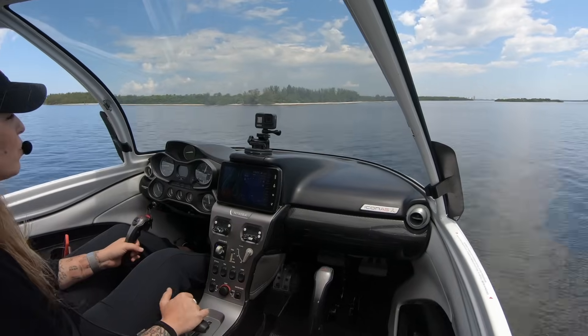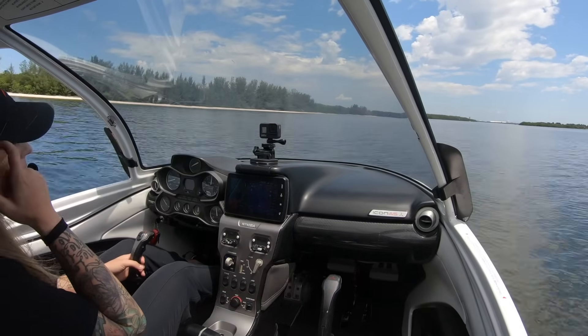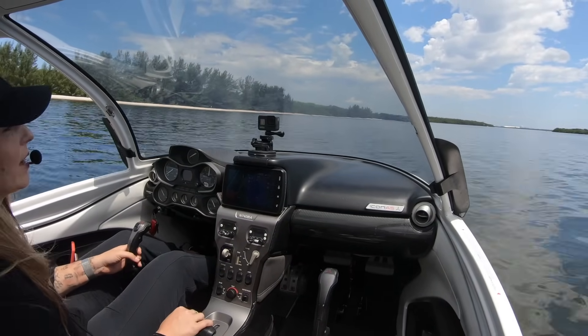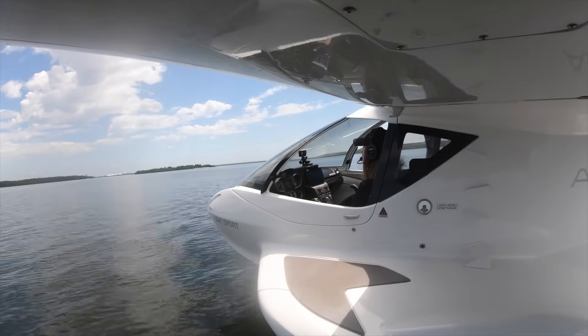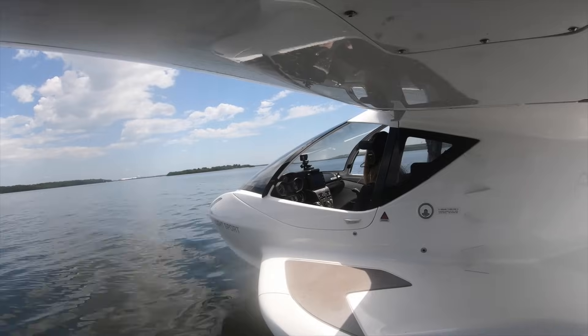Landing in between the islands with plenty of room for an out on the water. Now I'm just going to reduce the power a little bit, but what I want to do is stay on step. About 25 to 30 knots is our ideal step taxi speed.